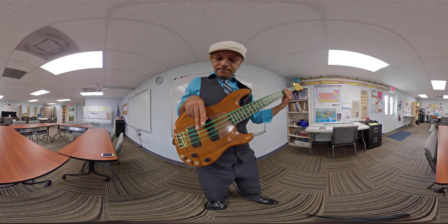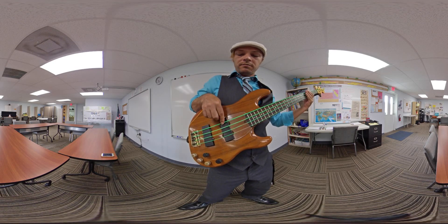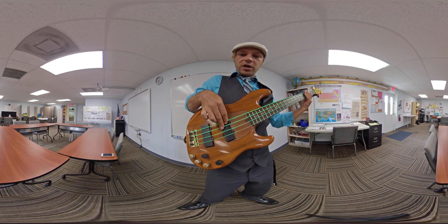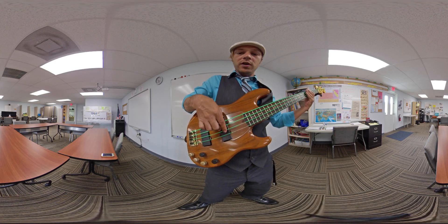So this hand, back and forth with these two fingers. Practice going, switching strings. And you can see I'm doing all muted notes.